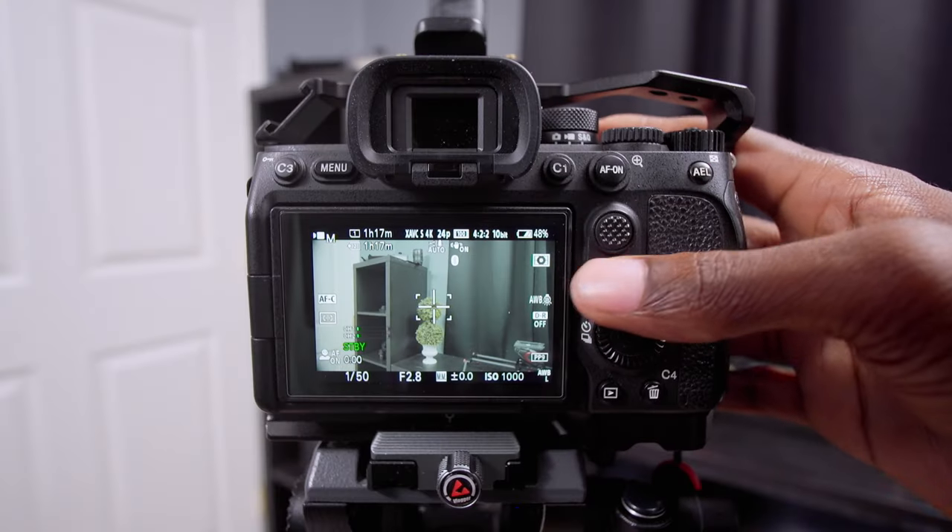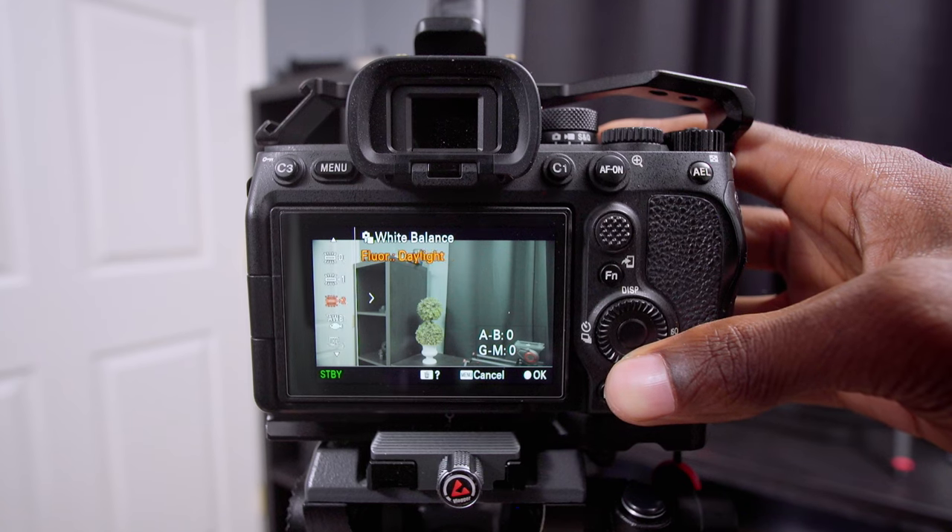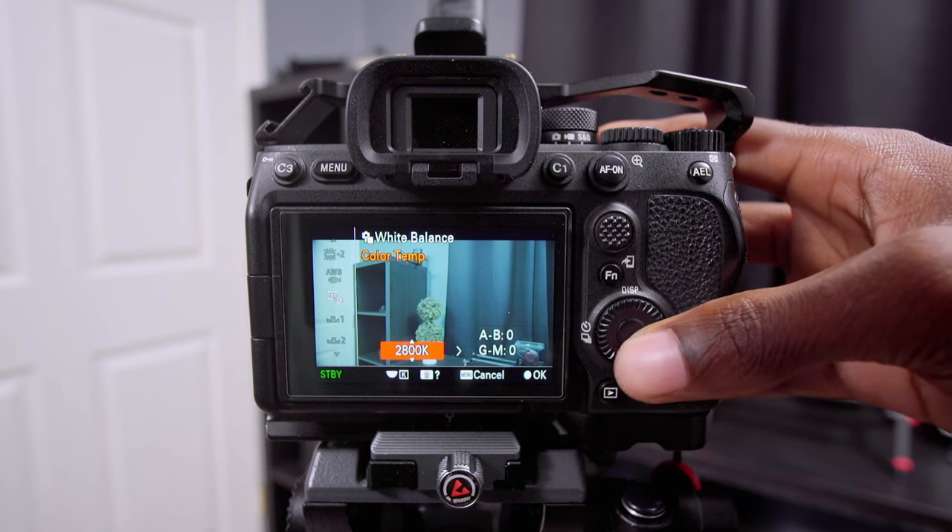In today's video, we're going to be talking about the one feature on your camera that you're probably not using, that can literally ruin your footage. We're going to talk about what this setting is and why you should use it, and then I'm going to show you on my Sony a7 IV with some tips and tricks.